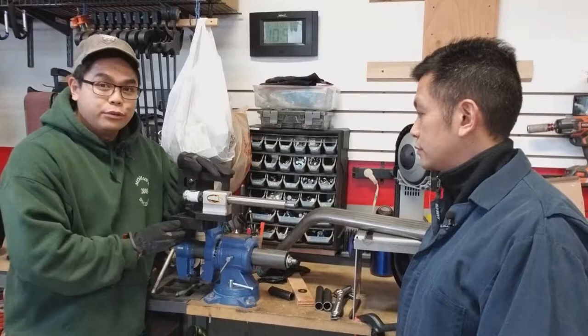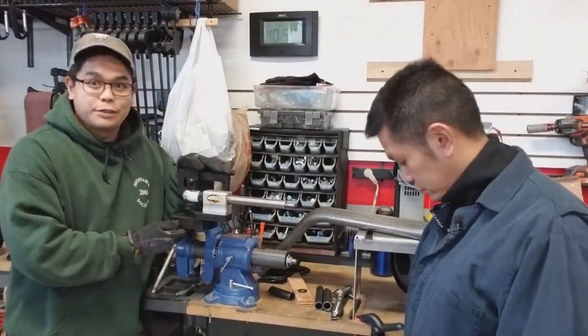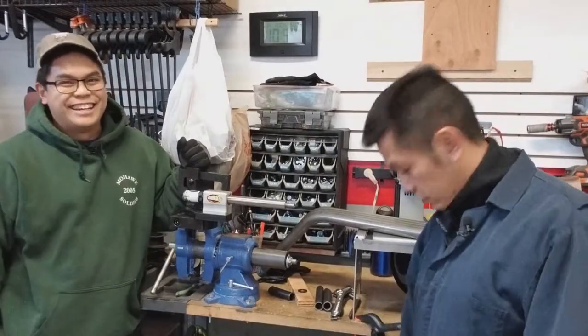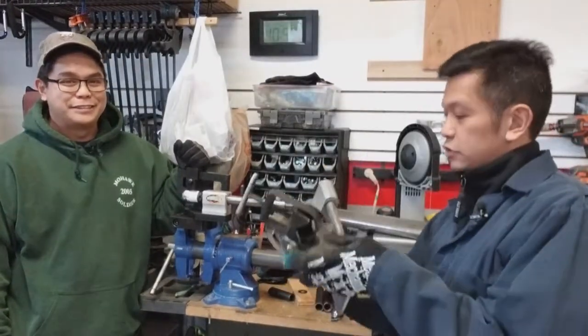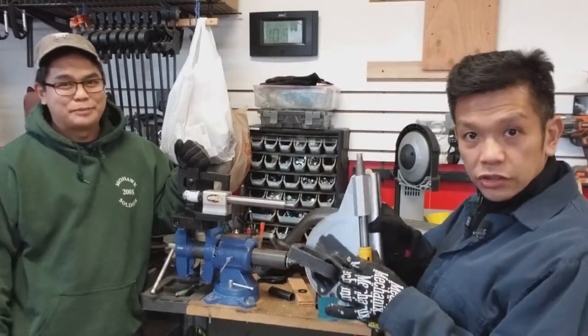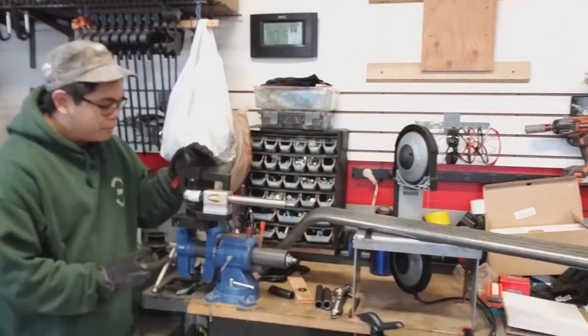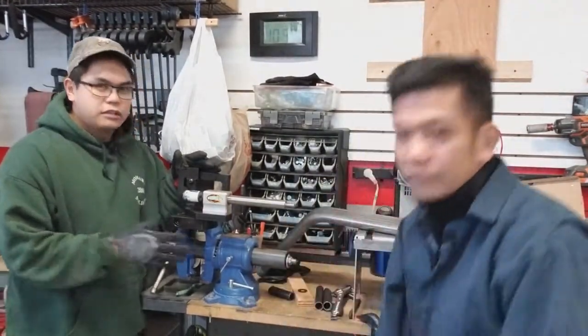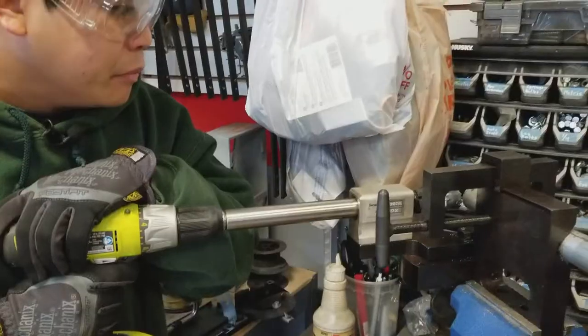To do the tube notching, we got a brand new Woodard Fab tube notcher from Summit Racing. It's replacing our old tube notcher, which you can see has its issues. That's why we had to get a new one. It's been tested and it's accurate enough for what we're doing.